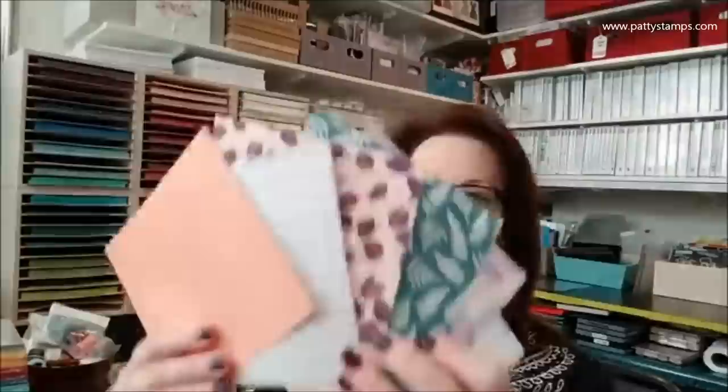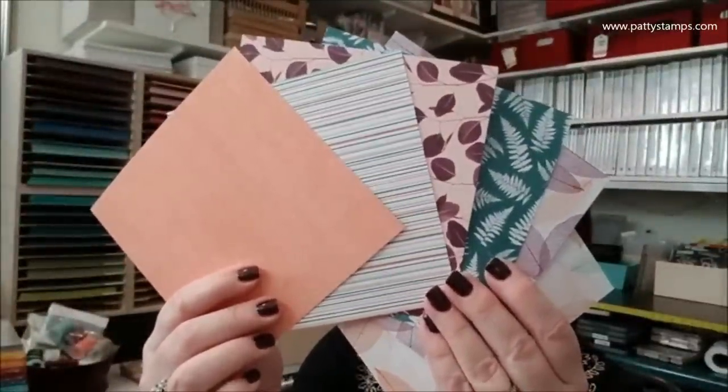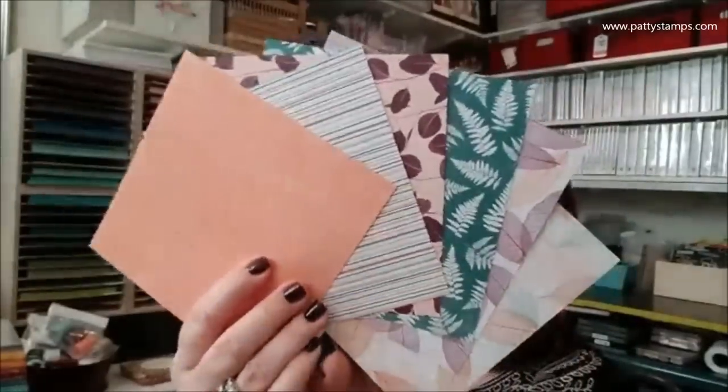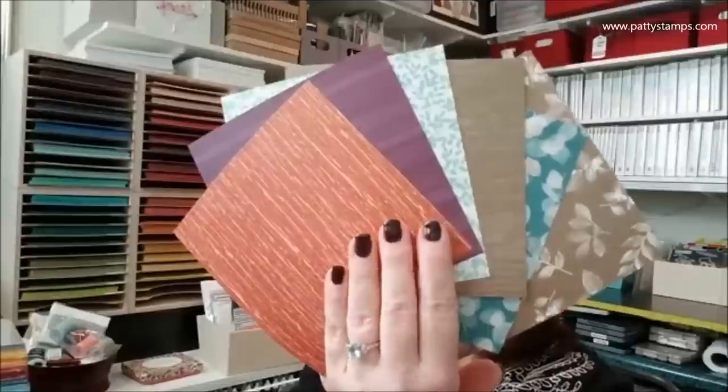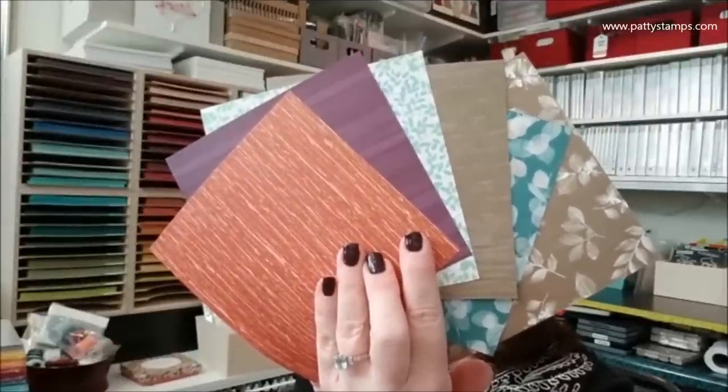I also wanted to show you the paper that goes with Rooted in Nature. I've got it cut down to six by six, but it is 12 by 12 paper with beautiful pattern variations and colors. It's called Nature's Poem — very beautiful.